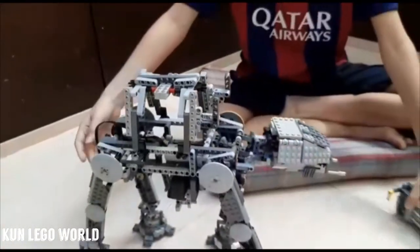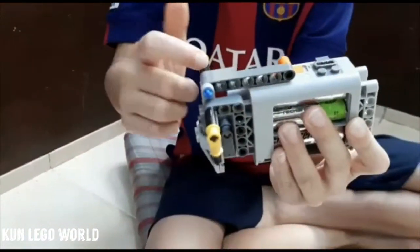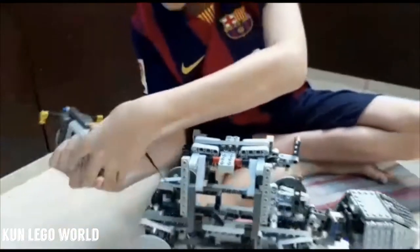Let me show you how it works. I'm going to use this control box that I just built — there's a lever in the back and a switch.